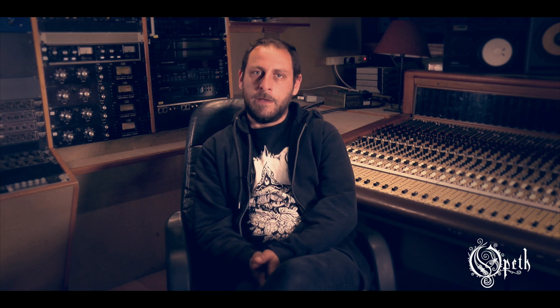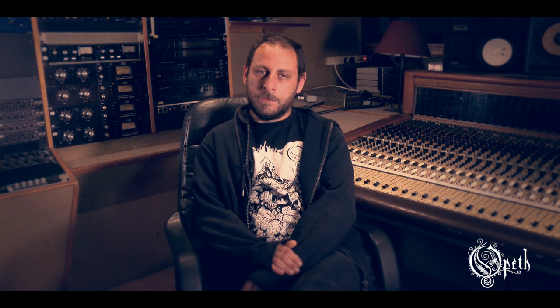We knew Tom from the last album, and he's great. I think he's one of the most easy producers to work with that I've ever worked with. So it's great to have him again — really easy, and he's really into it. And he's really nice.